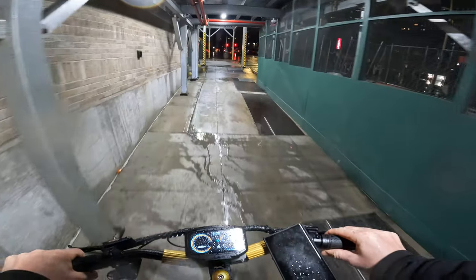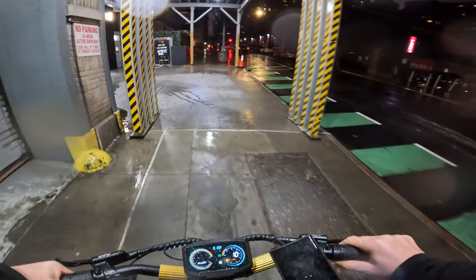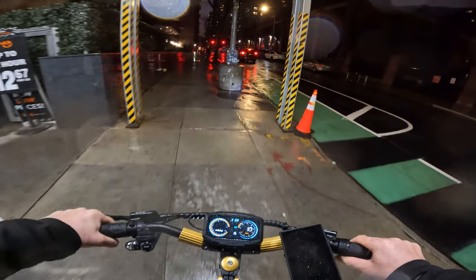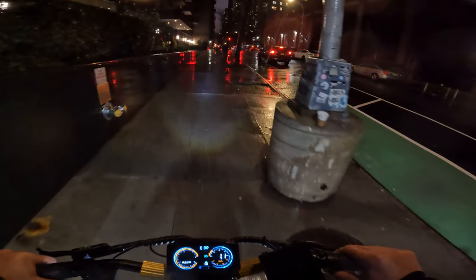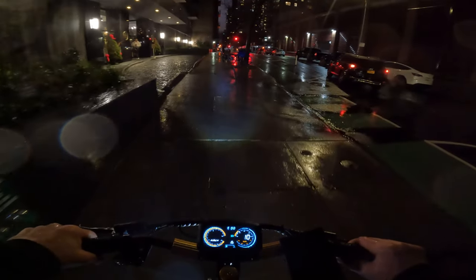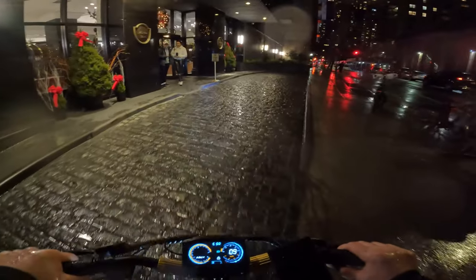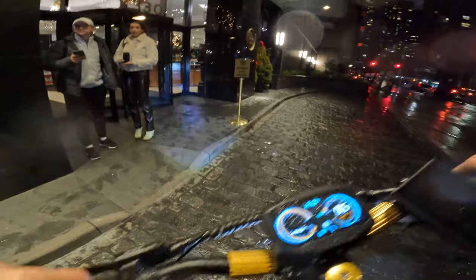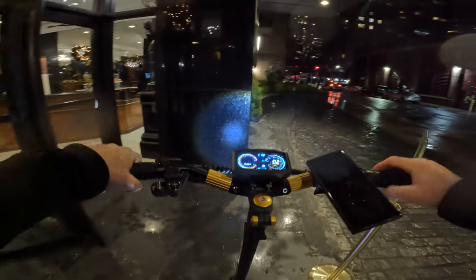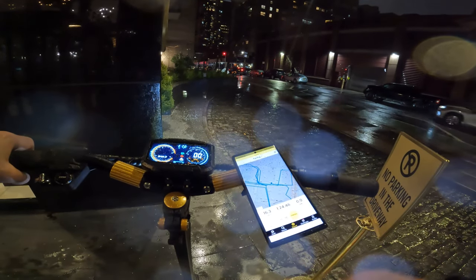This is going to conclude the range test. It's freezing today — 25 to 30 degrees Fahrenheit — pretty cold. I barely made it back home. Total range covered: 16.3 miles.